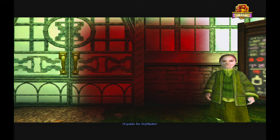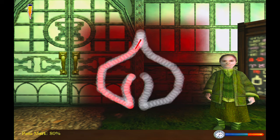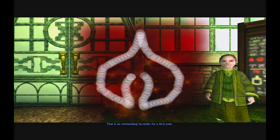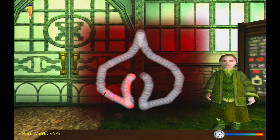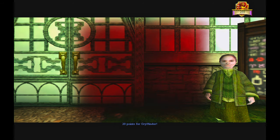Ten points for Gryffindor. Let's continue with the lesson. Ten points for Gryffindor. Let's continue with the lesson, Mr. Potter. Incendio! A first-rate Incendio, Mr. Potter. Twenty points for Gryffindor.